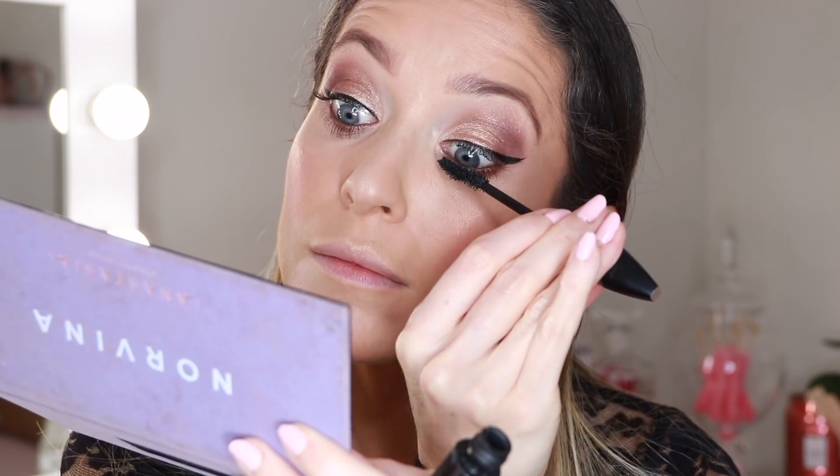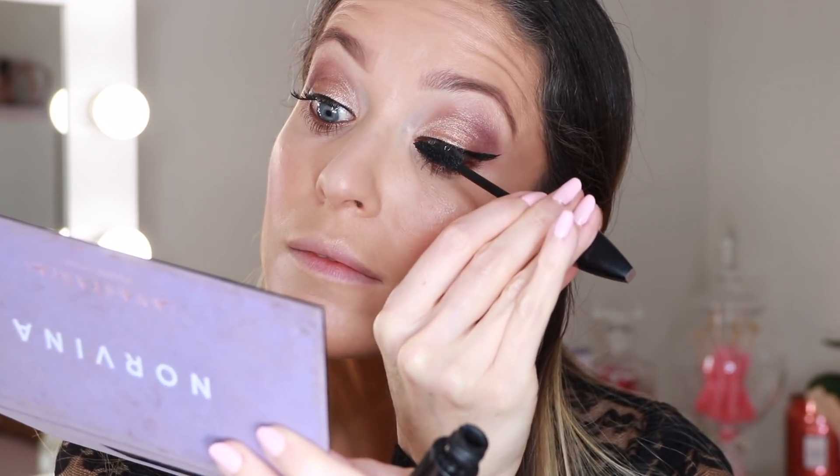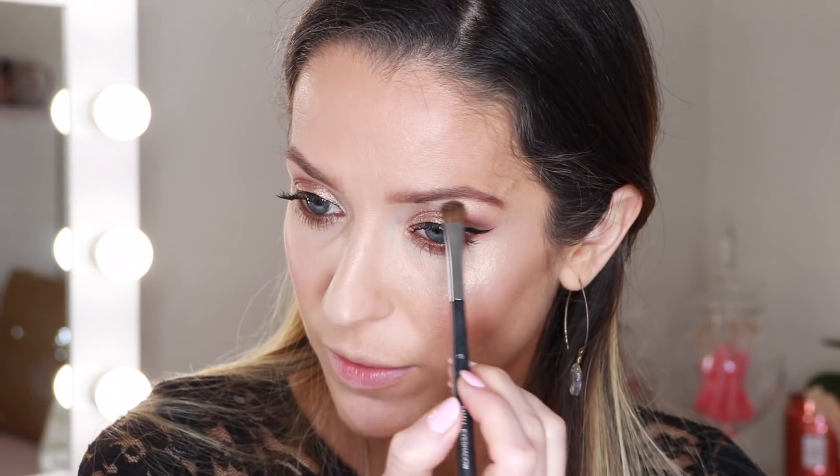And then for the final step I am going to top my lashes with the Hypnose Drama Mascara. As a final final step, I am going to take a little bit of that shade Dreamer and I'm going to use it to highlight my brow bone.